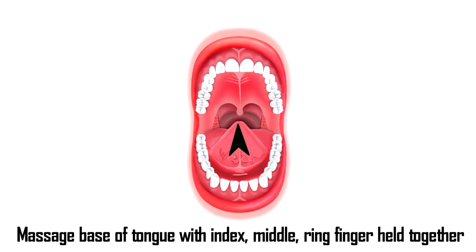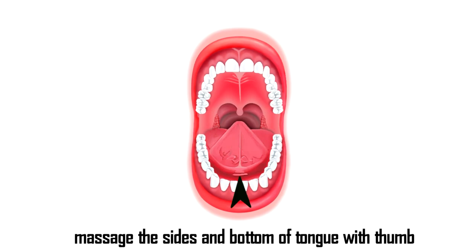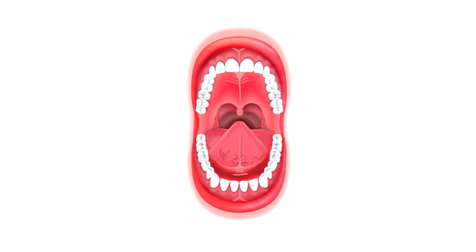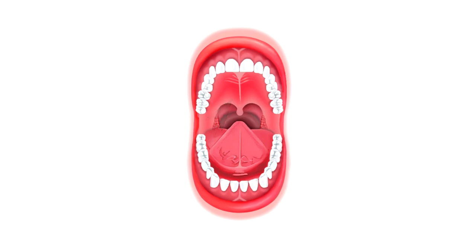Even just doing that slight gagging motion can bring up some stuff and help to clear it. Once you do that, you can take your thumb and gently massage the underside of the tongue where the frenum is, as well as the sides of the tongue. These practices are a little awkward at first, but just like anything, they become second nature. Once you're done with that, you can take your thumb again and massage the hard and soft palates, moving all the way back to the uvula.